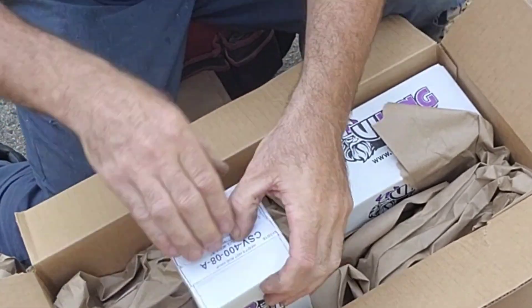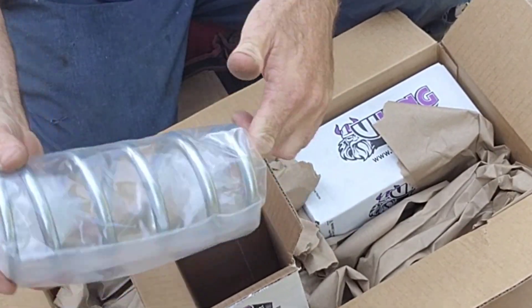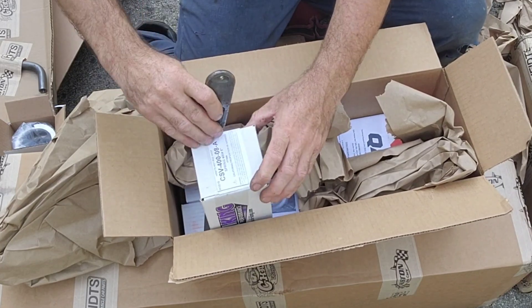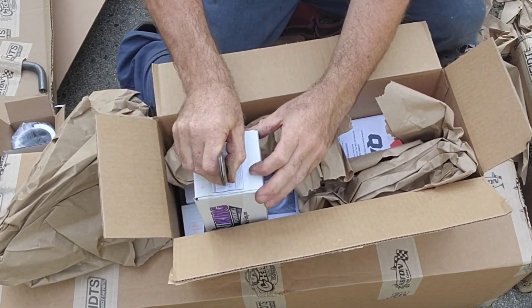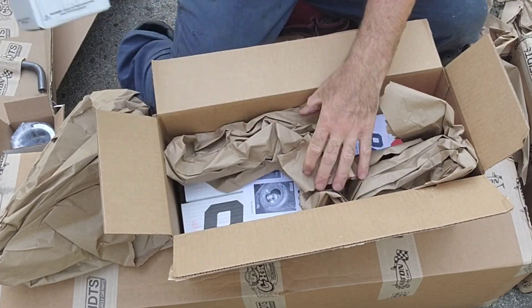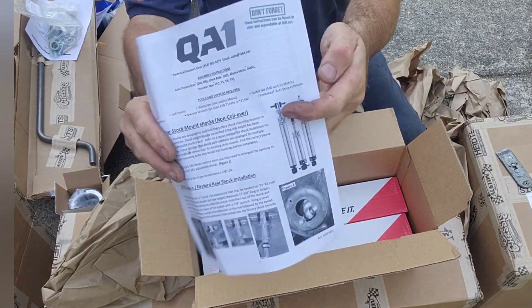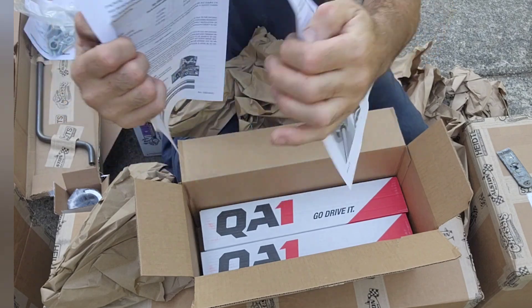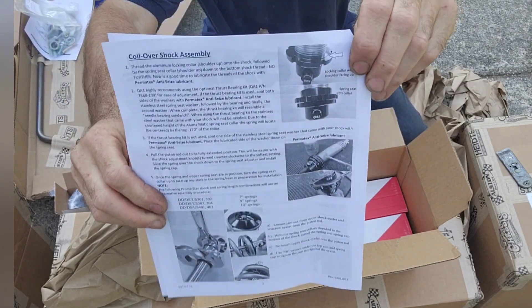Here we have the springs — these are 400 pound springs. And with these independent front suspension springs and shock assemblies, they are adjustable to tune in to the weight of your particular front suspension.